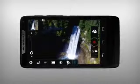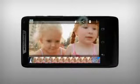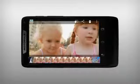Want to share or edit your picture? Select it from the gallery and choose the share icon, or tap here for edit.